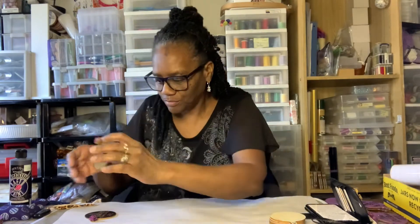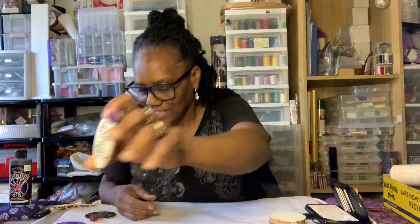They have a little heat set rhinestone and I'll show you how I do that as well. So this is the project that we're going to be working on today, and I'll show you the supplies that I'm going to be using.